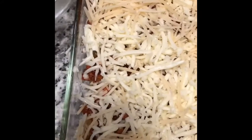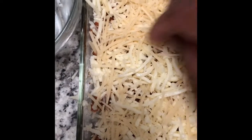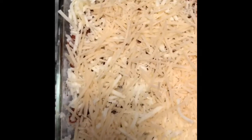Voila! Now I'm going to put it in the oven and bake. I'm going to cover first with my foil for the next 30 minutes. Then I bake for those 30 minutes, then I'll remove the foil and bake for 15 more minutes to make the top brown, to make the cheese brown.